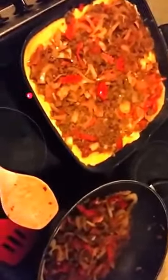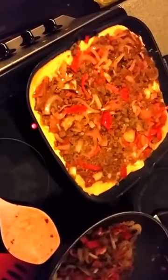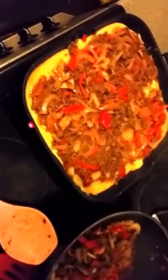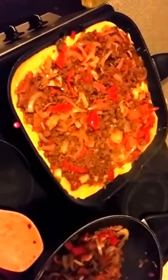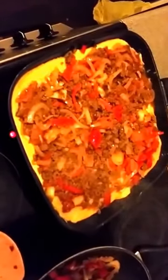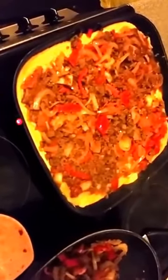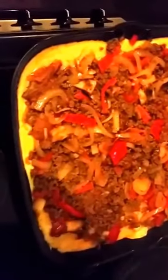Step four is adding the meat to the base. We've added the beef with the onions, sweet peppers, tomatoes, and mushrooms to the egg base, because that acts as a nice little filler instead of the bread. It's basically a bit like making an omelette.